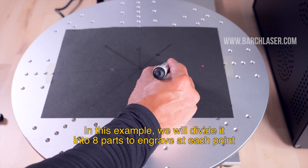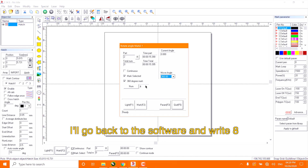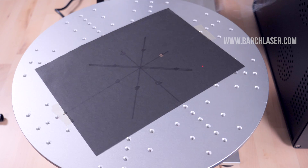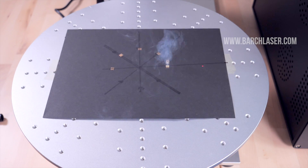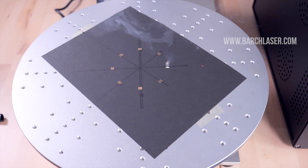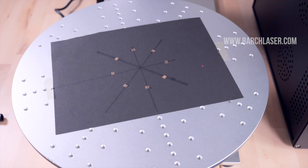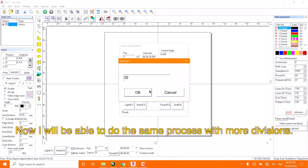In this example, I will divide it into 8 parts to engrave at each point. I will go back to the software and write 8, then press F2. Once finished, it will return to the initial engraving position. Now I will be able to do the same process with more divisions.